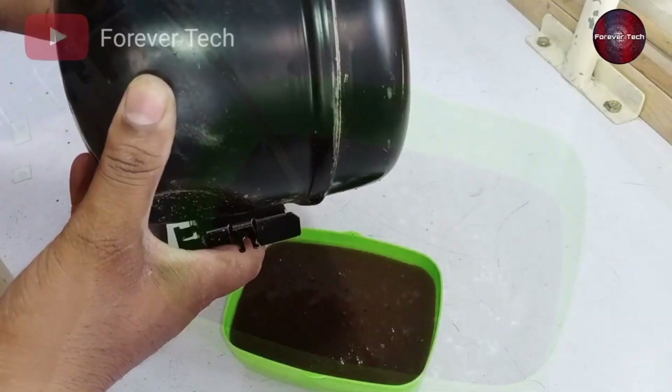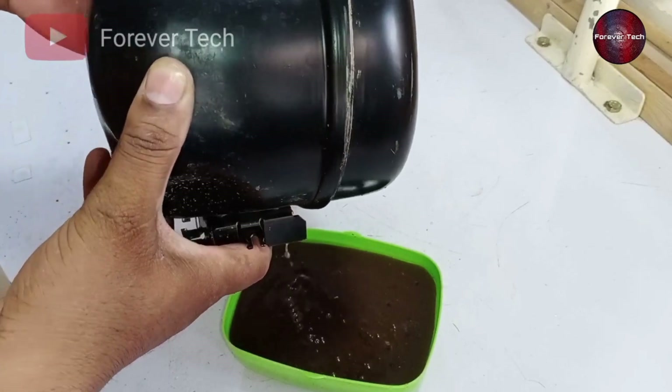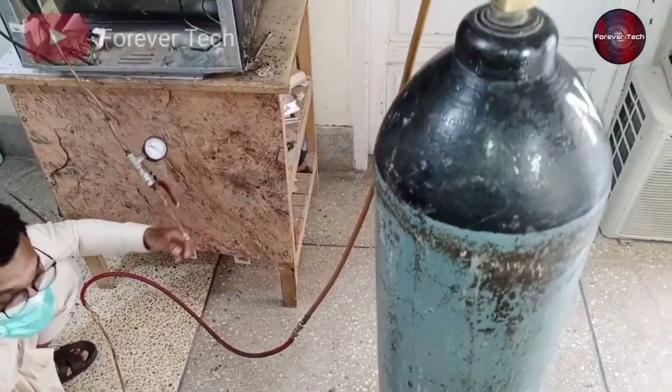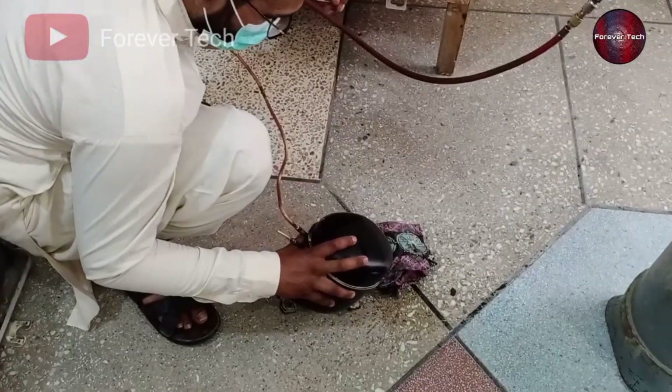Is the compressor okay? Now I have attached the nitrogen cylinder with the compressor. I will give the pressure of the nitrogen to the compressor so it can get dry.